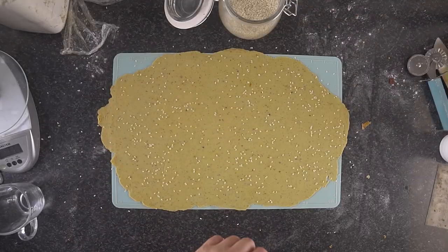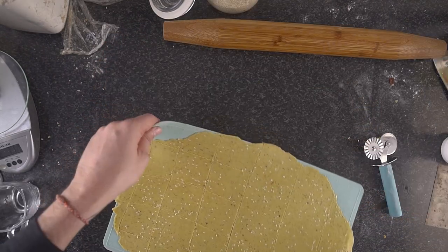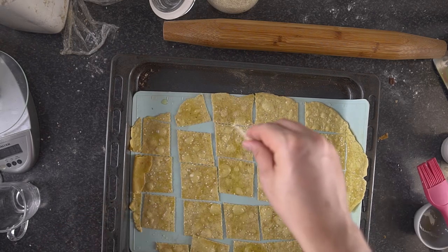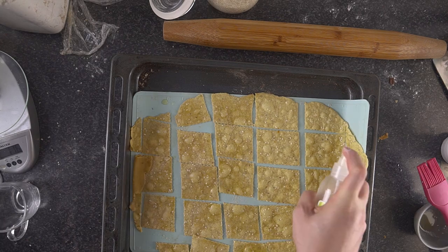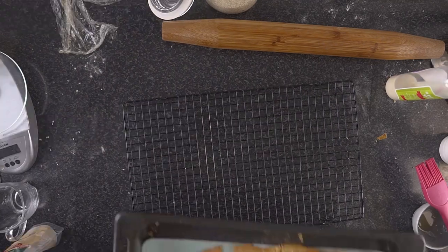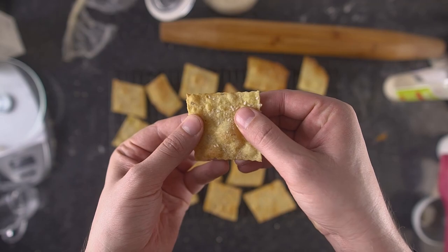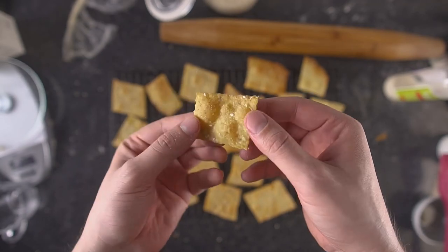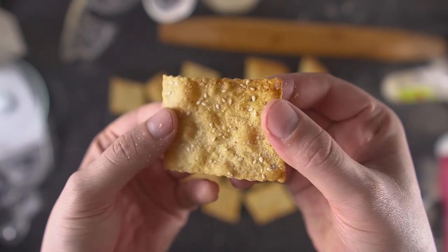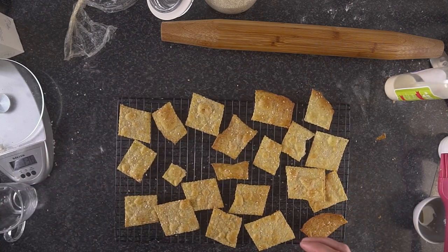For one last cracker batch, I want to show another way of adding toppings: sprinkle sesame seeds onto the dough and lightly press them in with a rolling pin, then bake for five minutes. As a test, one half I brush with olive oil and sprinkle with nutritional yeast, and the other half I spray with plant-based milk and also sprinkle with nutritional yeast, then place back in the oven. The oil seems to make them go a bit more crispy, but both are equally good overall.